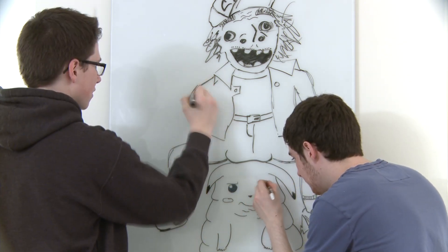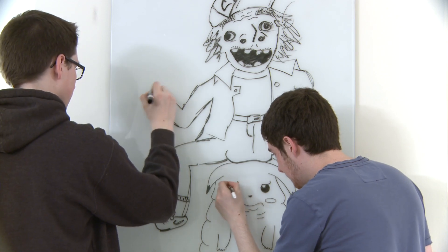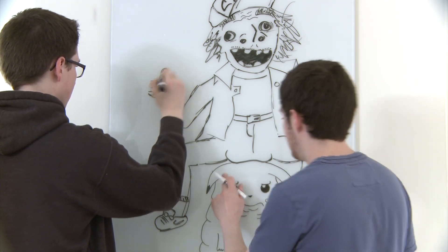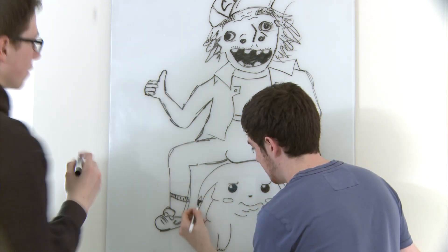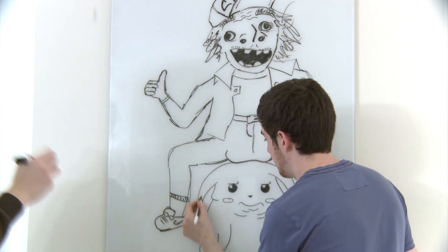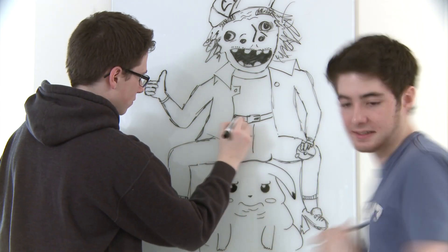Pikachu's pretty much done other than the ear addition. The coloring adds so much though. Pikachu just gets some hair added and other than that he's done. That adds a lot of emotion to him. Whenever you make something hairy it's somehow funnier.